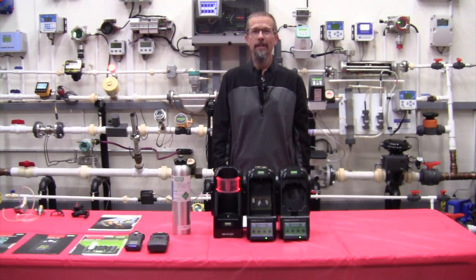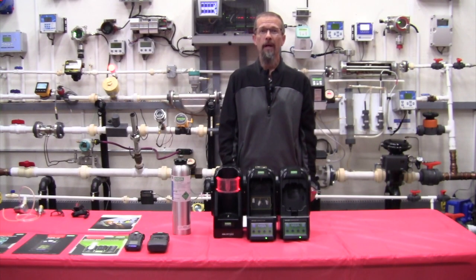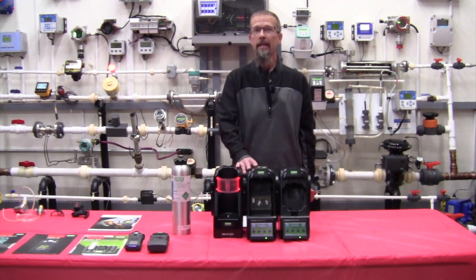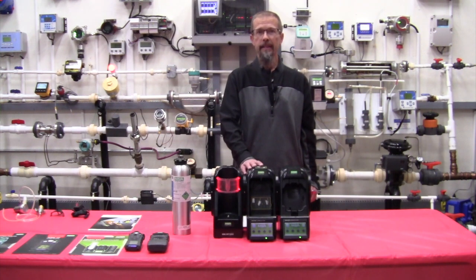Hi, I'm John Warren with Gilson Engineering. We're in the Gilson Engineering flow lab to talk to you today about the MSA GX2 automatic calibration station. The GX2 gives you a way to automate the calibration of your confined space monitors as well as the bump test, and gives you a way to automatically document those bump tests and calibrations without resorting to pen and paper.